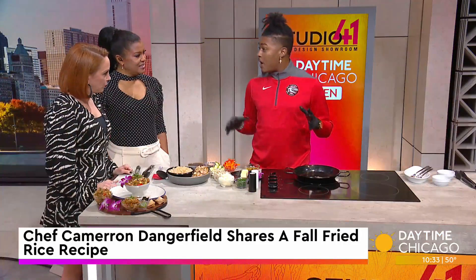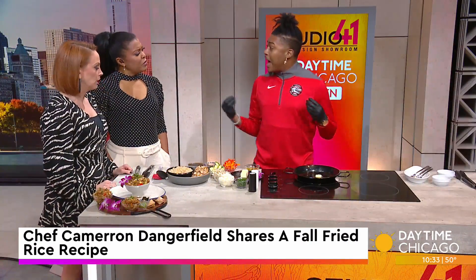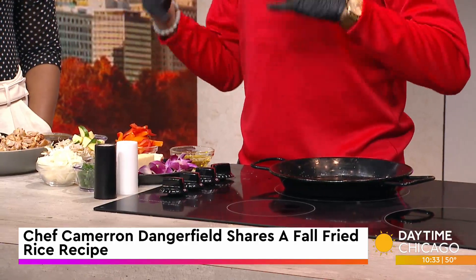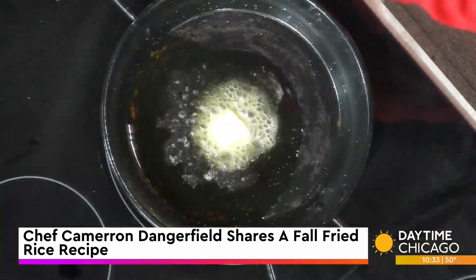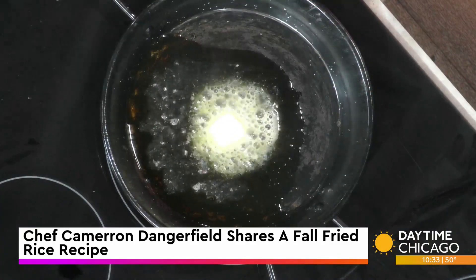Today we're going to get into a fall fried rice. I went ahead and put some olive oil in the pan just to get our pan seasoned, and then a little bit of butter. I like to do a mix because we still want that salt content from the butter, but we don't want to have too much fat in the dish because we always want to think about heart health — hearty and healthy.